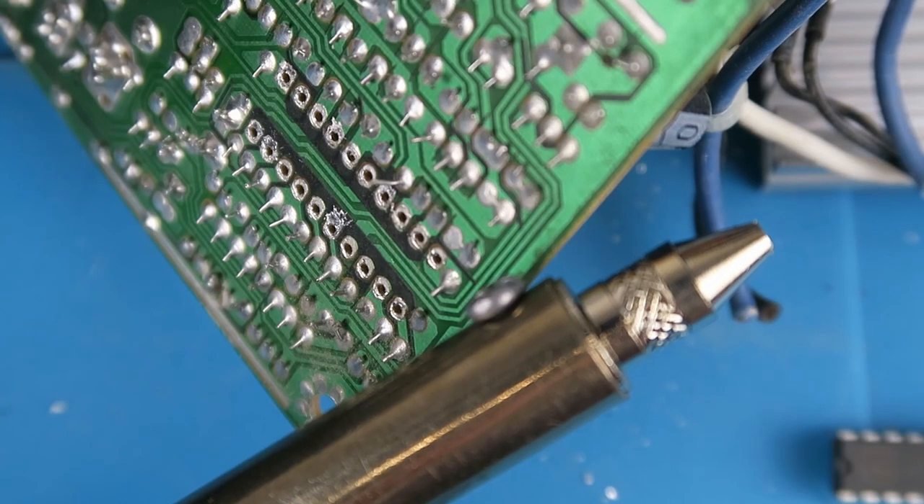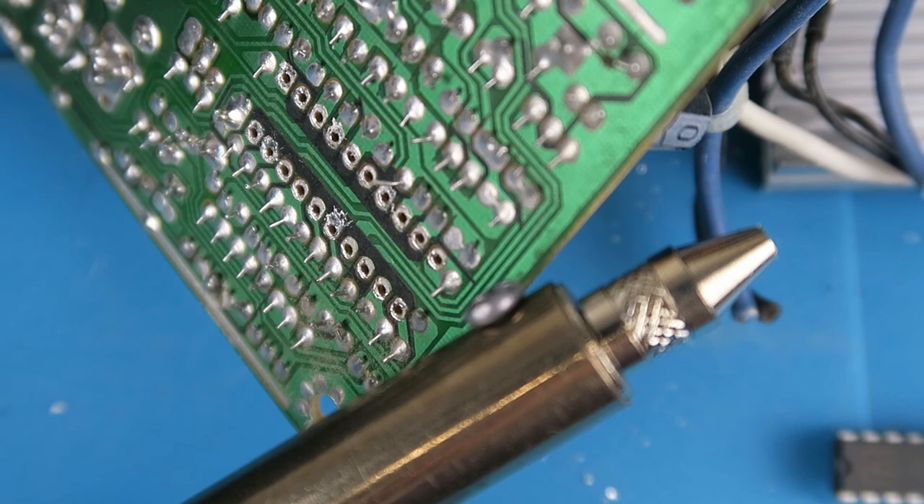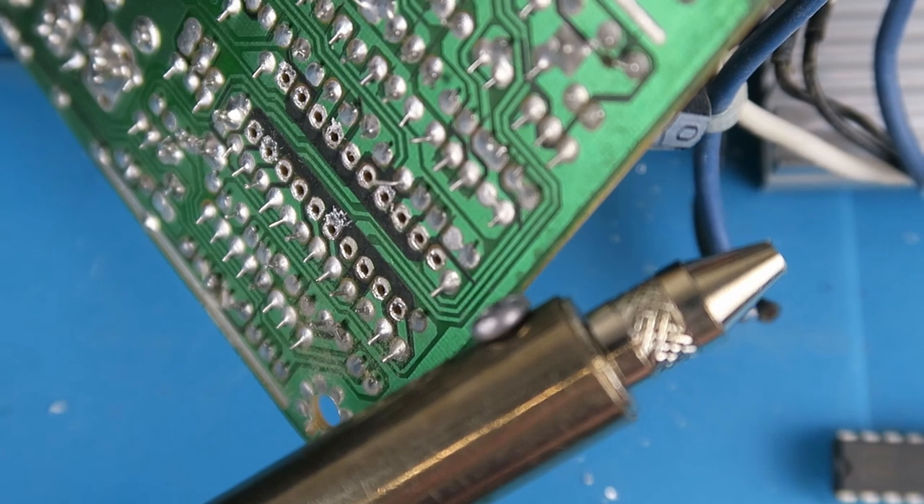All in all then, I'm very, very pleased with this new toy. It's going to be a valuable addition to the workshop and will enable me to extract components much more quickly. I give it a thumbs up.